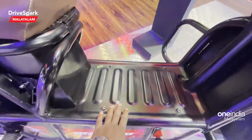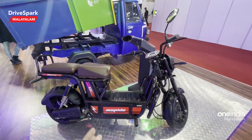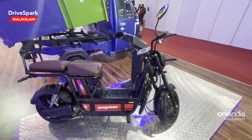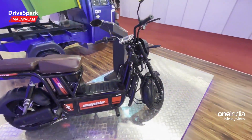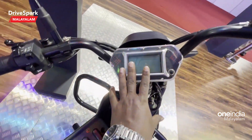We have a battery pack in this position — the battery pack provides stability. This is a fully digital instrument cluster.